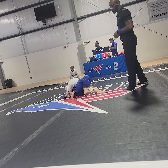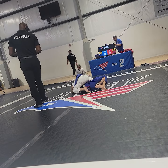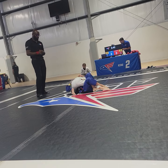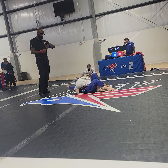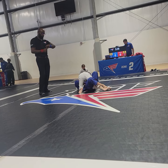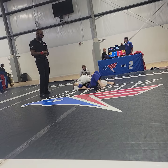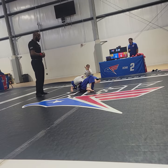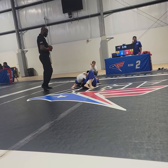Let's be heavy. Good base. Just take your time and work through that quarter guard. Let's work through that quarter guard, Al. Watch your base on there. Good base. Clear that foot.